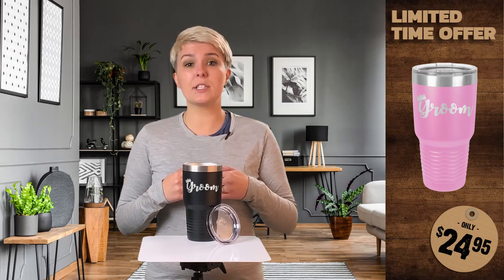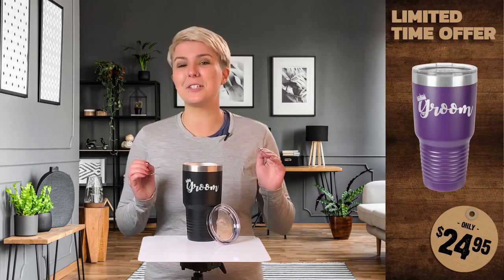They ship within 5 business days and are covered by our happiness guarantee. That means that if you're not happy, we will make it right.